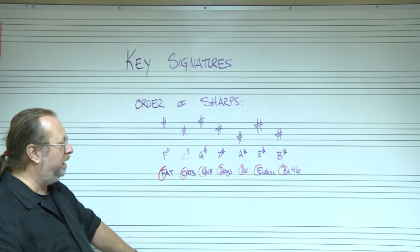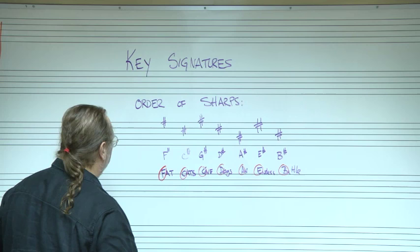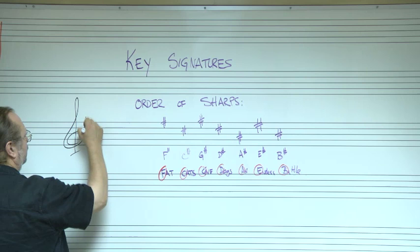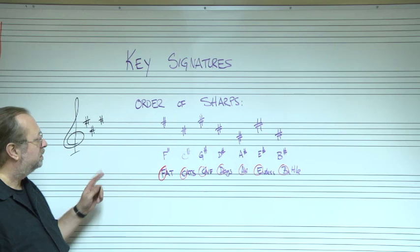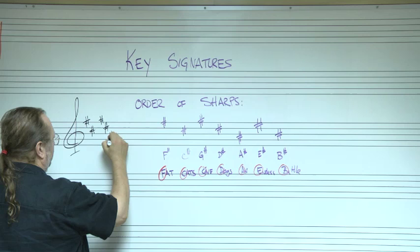The easiest mnemonic is: fat cats give dogs an endless battle. That's the order of the sharps: F, C, G, D, A, E, B. So if a key signature has three sharps in it, they're going to be in order — F, C, and G. That's the order you put them in. If a key signature has five sharps, it would be F, C, G, D, A.